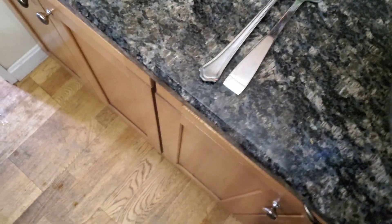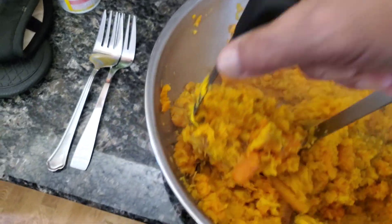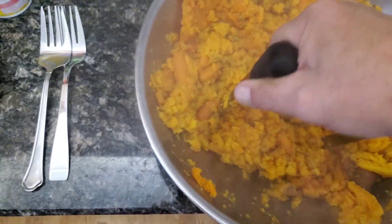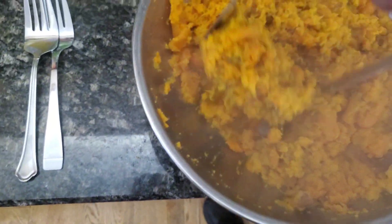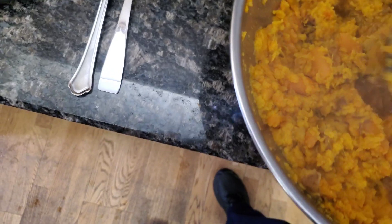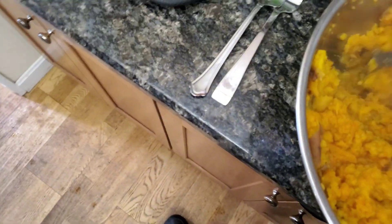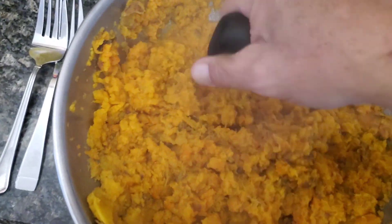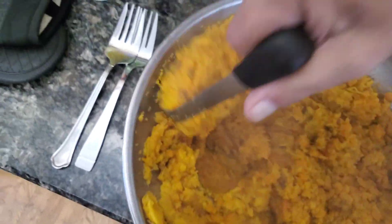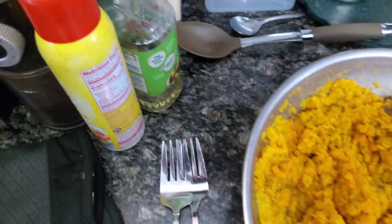Now I've got an audience! Alright, we're just mashing this up. We're going to mash up all the carrots. It takes a few minutes to mash it all up. And next we add the rice.